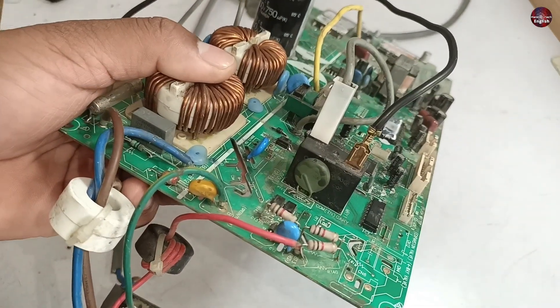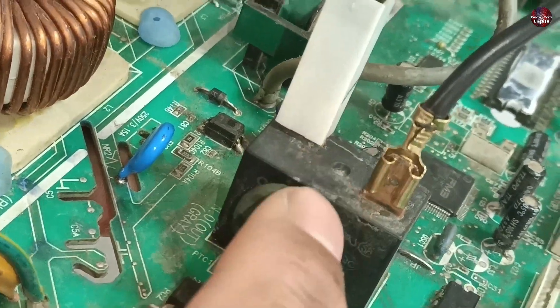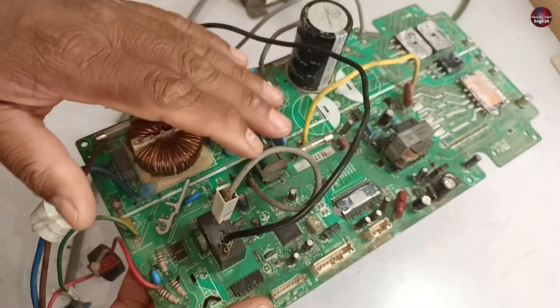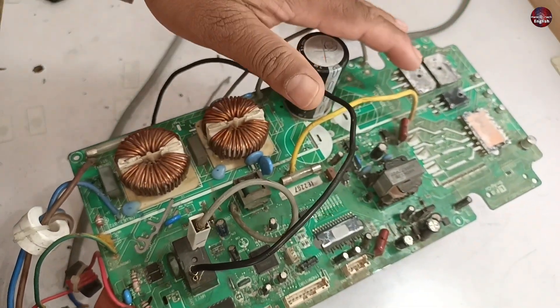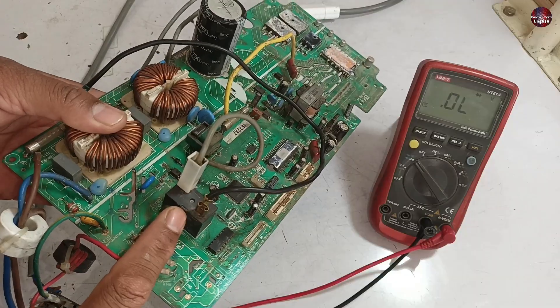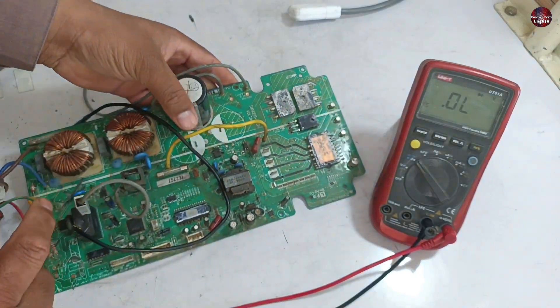If the PTC sensor in the circuit board is heating up, it is not necessarily defective, because its function is such that if any component inside the circuit board is damaged, it will heat up due to the high load on it and will eventually disconnect the electricity for safety. The electricity from the PTC sensor moves to the bridge rectifiers, and then to the capacitors.